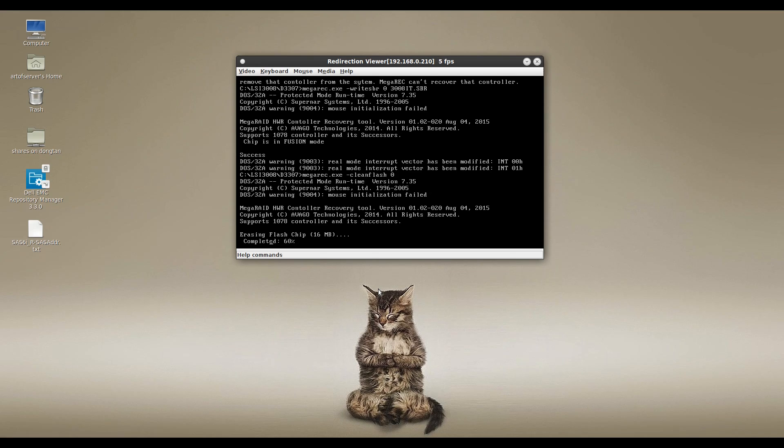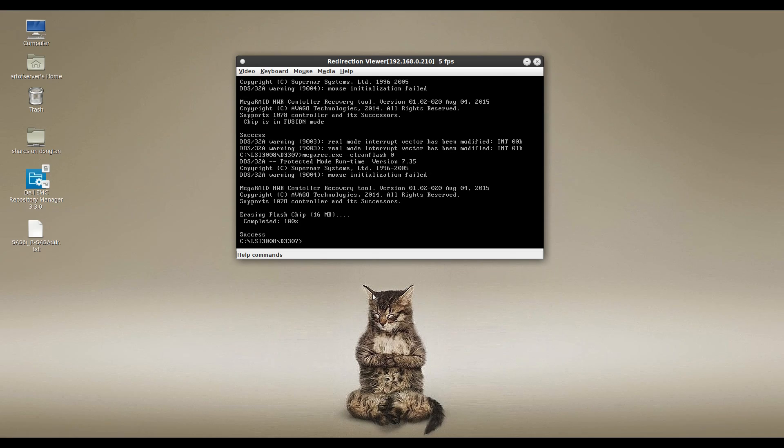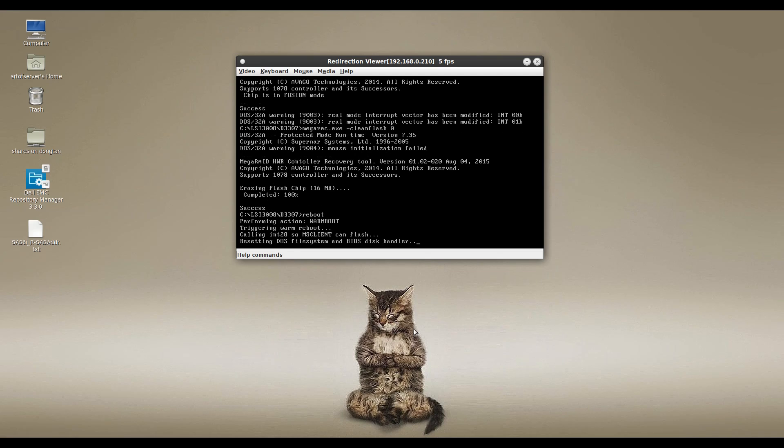The flash erasing is complete. At this point we need to reboot the system so the card is recognized as an IT mode card with the IT mode SBR we've written. After the reboot we'll be able to flash the IT mode firmware onto it — we can't do that without rebooting first. I'm going to reboot the machine now and come back once it's up.